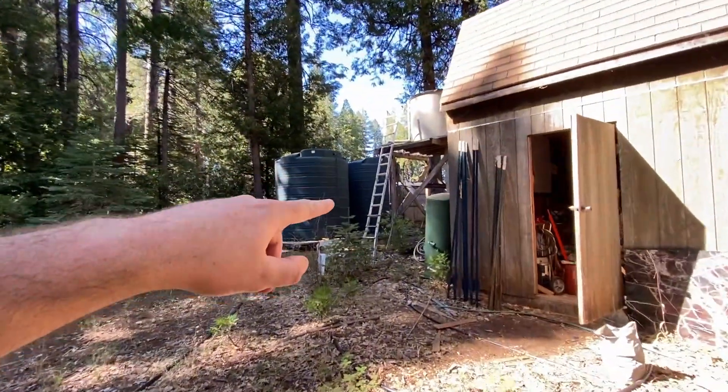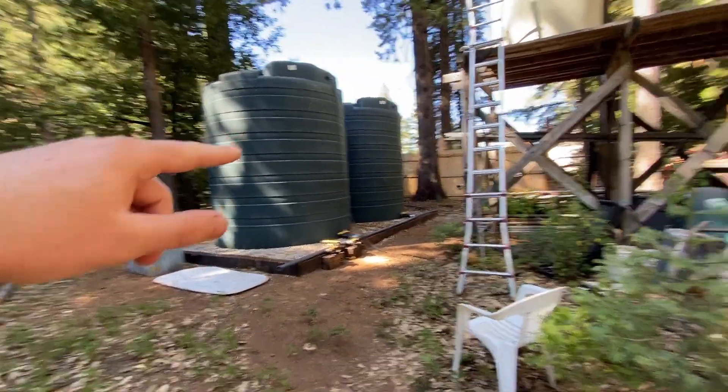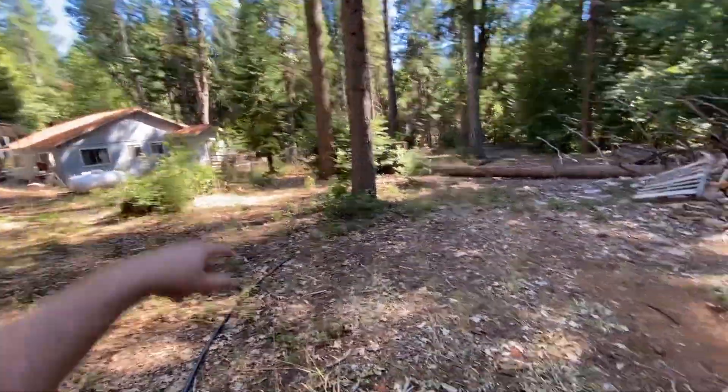If you guys have been following along with the channel, you'll know that I've been putting some time and effort into getting these two water tanks behind my barn set up. I'm really motivated to get this done for several reasons. The primary reason is that in the Sierra Nevada, fire season is really bad right now and will probably continue to get worse, so having reservoirs of water close by to the structures and the neighbors makes the fire department more likely to want to fight for your house.